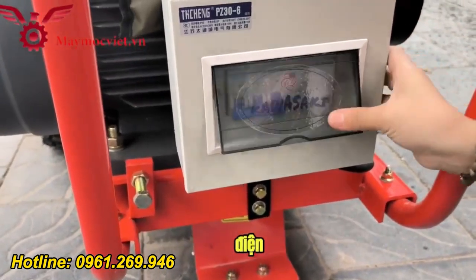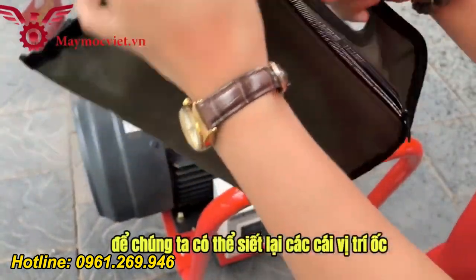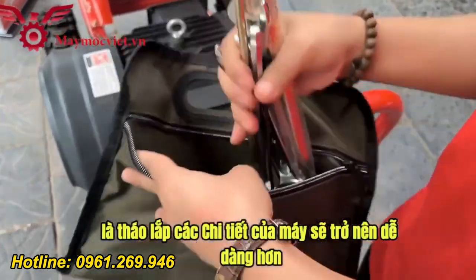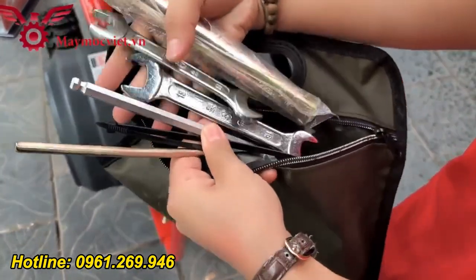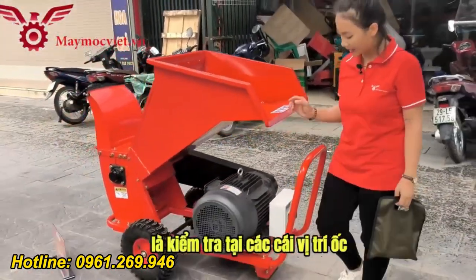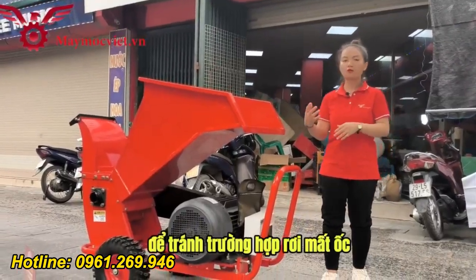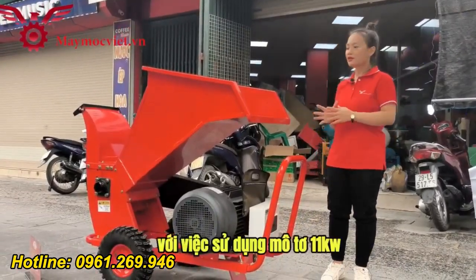Khi mọi người nhận máy thì kỹ thuật viên của Vinmux sẽ hướng dẫn cách đấu điện. Ngoài ra máy kèm theo phụ kiện để có thể siết lại các vị trí ốc cũng như tháo lắp các chi tiết của máy dễ dàng hơn. Trước mỗi lần hoạt động, Vinmux khuyến khích khách hàng kiểm tra và siết chặt lại các vị trí ốc để tránh trường hợp rơi mất ốc ảnh hưởng đến các chi tiết của máy.